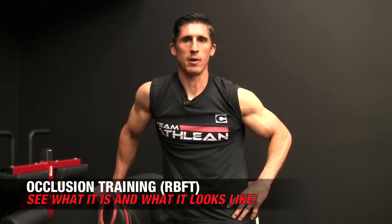What's up guys? Jeff Cavaliere, ATHLEANX.com. Today we're going to talk about a topic that is definitely a buzz right now in the fitness industry, and that is restrictive blood flow training or occlusion training.